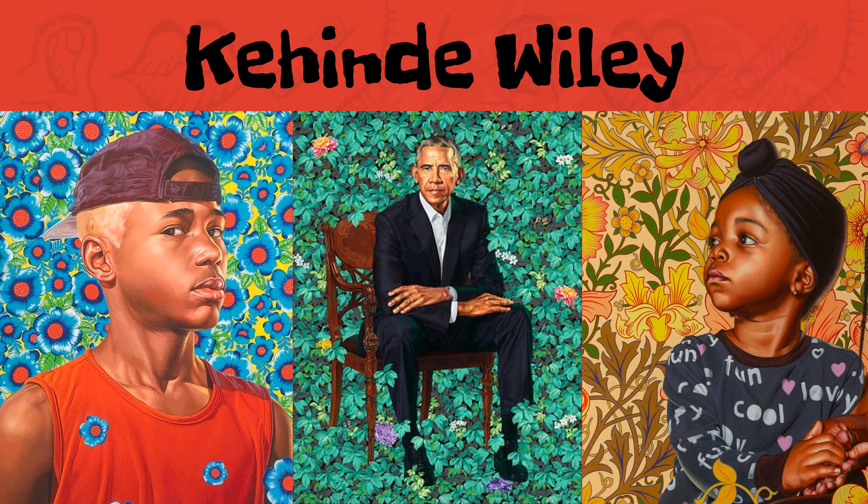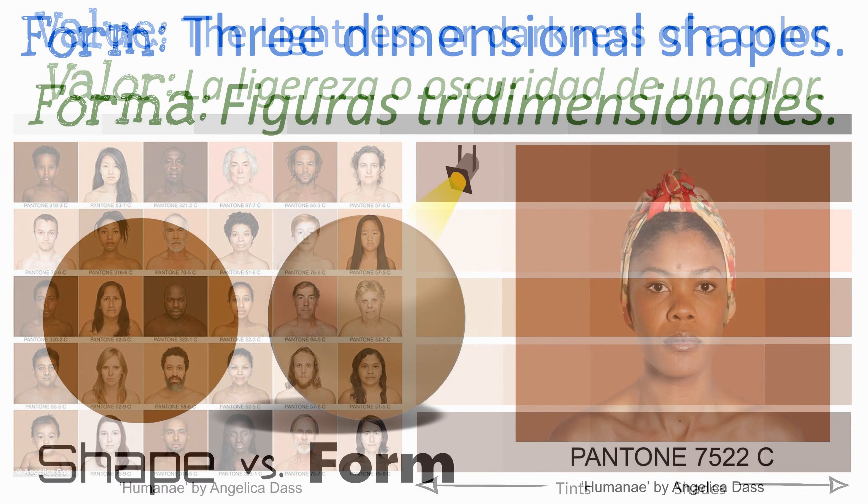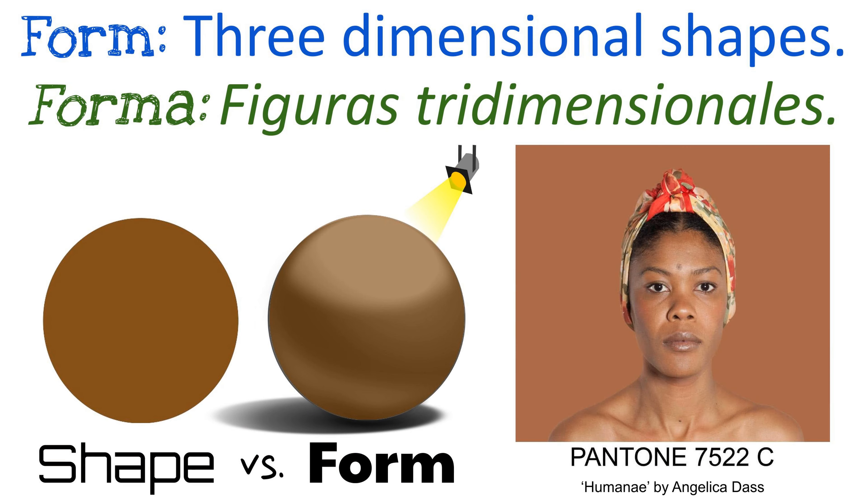Looking at these portraits by Kehinde Wiley, you might notice that skin color isn't all one shade. Some parts are lighter and some parts are darker. How do artists use value in their work to form faces? Consider how La Luz creates highlights and shadows on these faces photographed by Angelica Das. Recuerda that value is the lightness or darkness of a color, and you can use pressure to add valor to your self-portrait. When you include these highlights and shadows, it will make your face appear more three-dimensional.